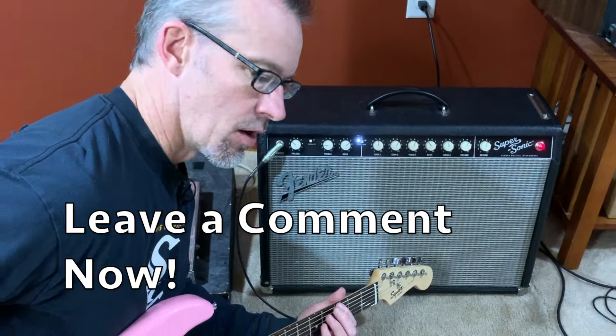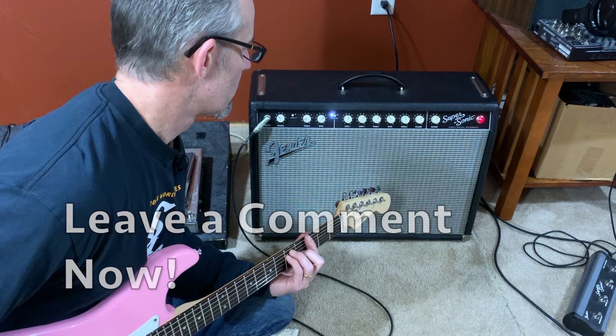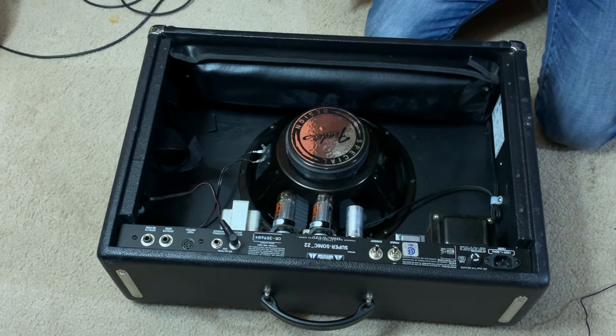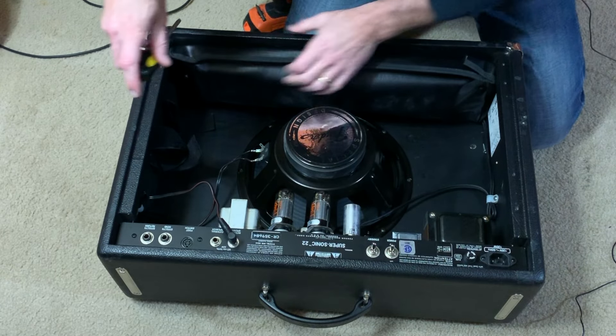If anyone knows what that hum is, leave a comment. So we'll take out the reverb tank next.